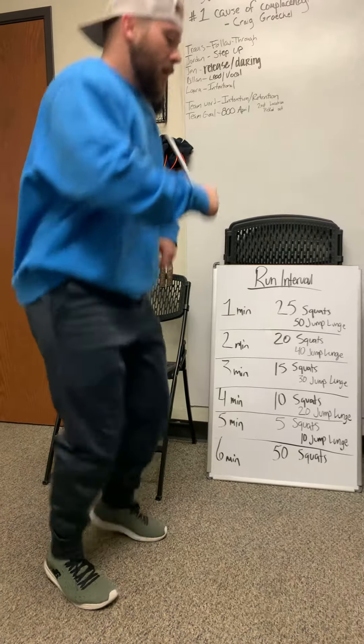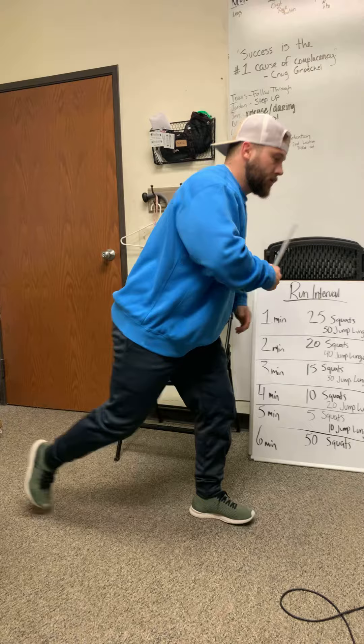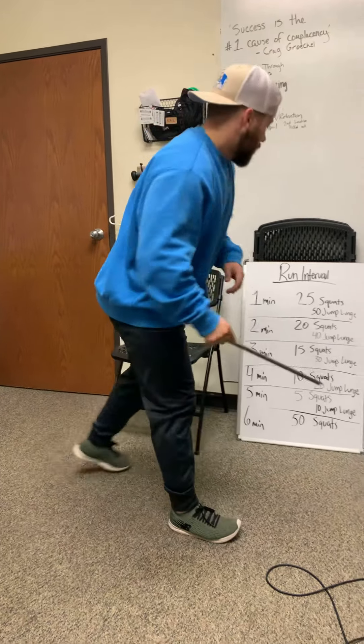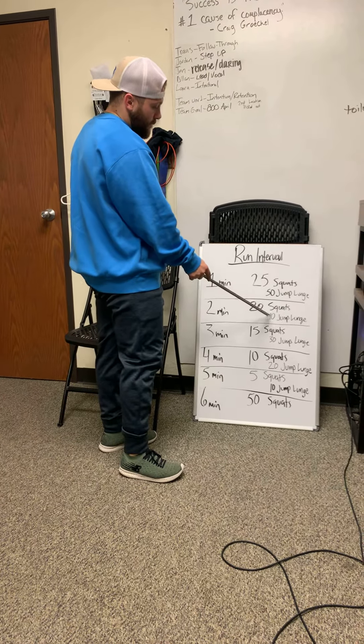25 squats, and then 50 jump lunges. If jump lunges are too hard on your joints, you can just do step back lunges instead. One minute run, 25 squats, 50 jump lunges. Two minute run, 20 squats, 40 jump lunges.